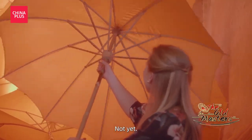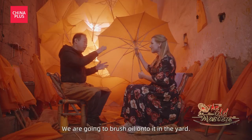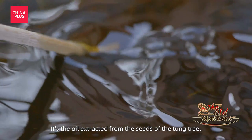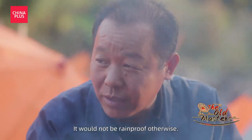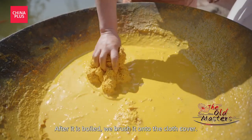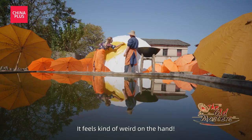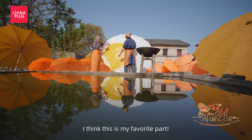Is this umbrella finished now? Why does the oil have to be heated? It's really squishy feeling — it feels kind of weird in your hand. I think this is my favorite part.